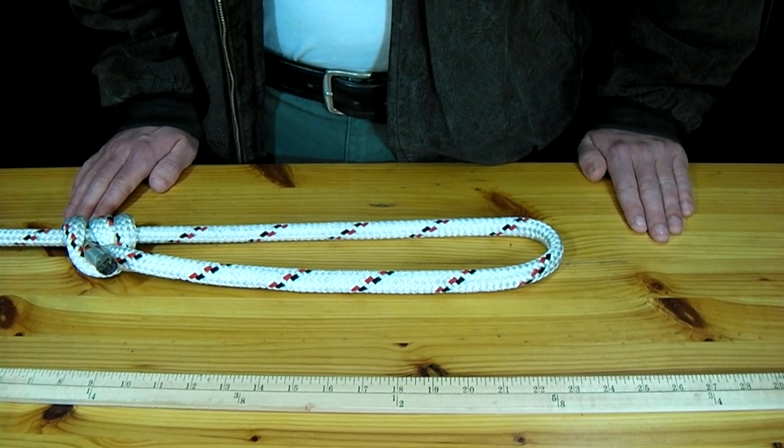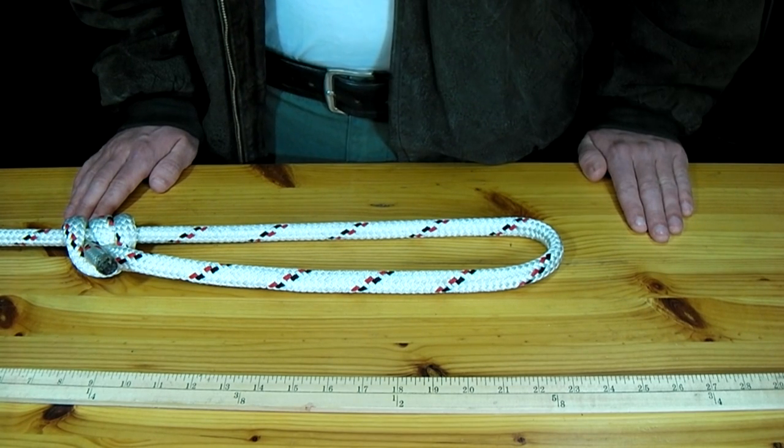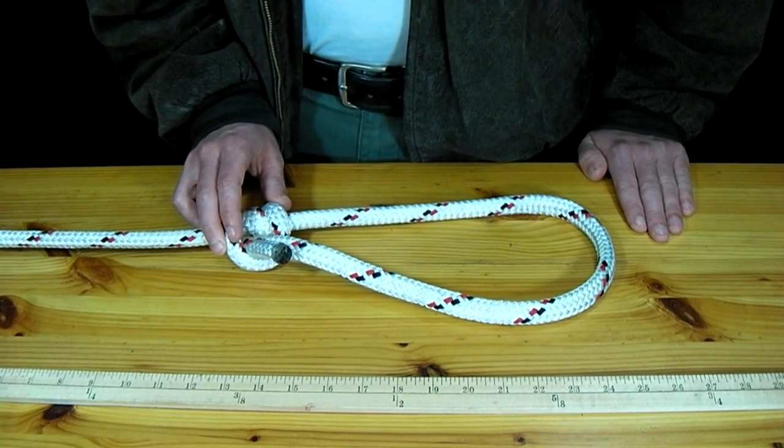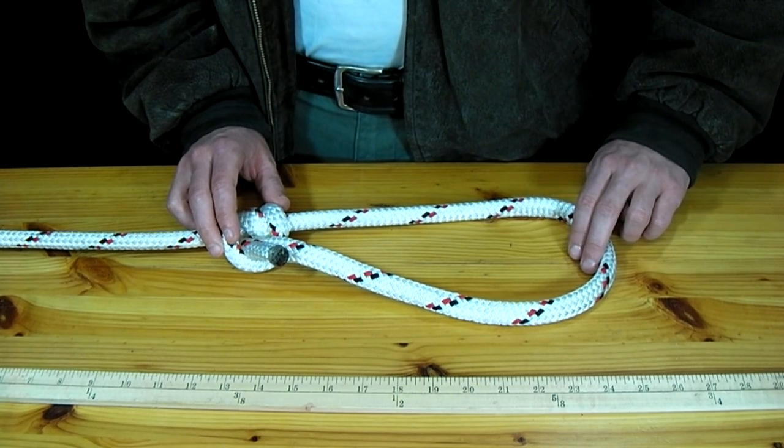In this video, I'll be showing how to make a taut line knot. This knot can be adjusted when pressure is put on the knot itself, but it will not slide when pressure is put on the loop it creates.